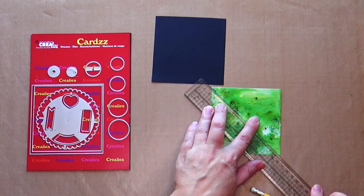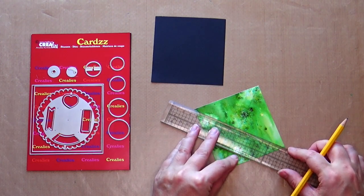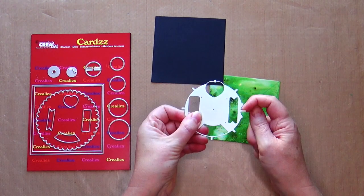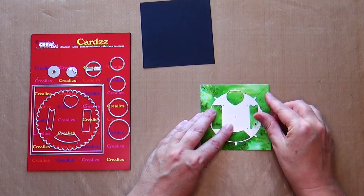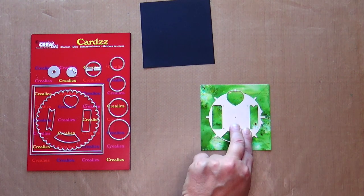Draw a diagonal cross on the green square. Take the circular shape with the four openings. This is not a die, but a tool to help you die cut the semi-circular opening on the outer edge on one side of the card and to help you determine where to put the die to make an opening on the front of your card. Place the tool with four points on the diagonally drawn lines and place the semi-circular opening on the right side.